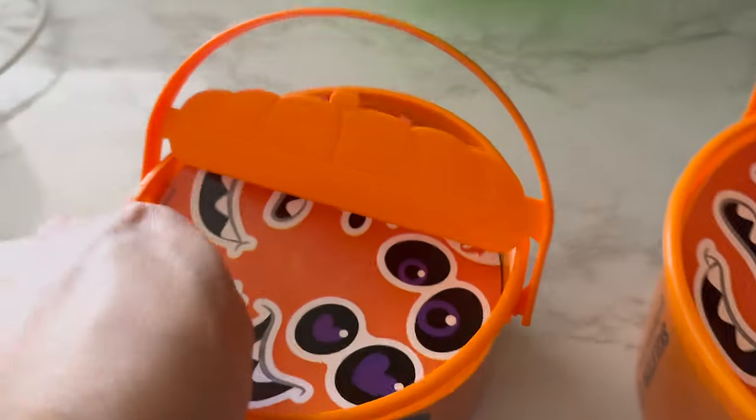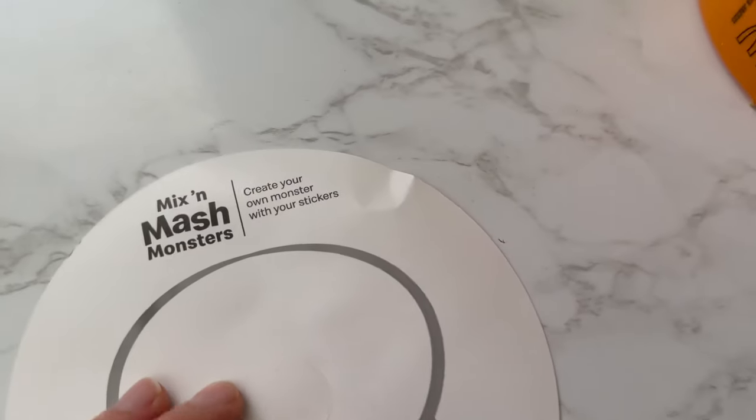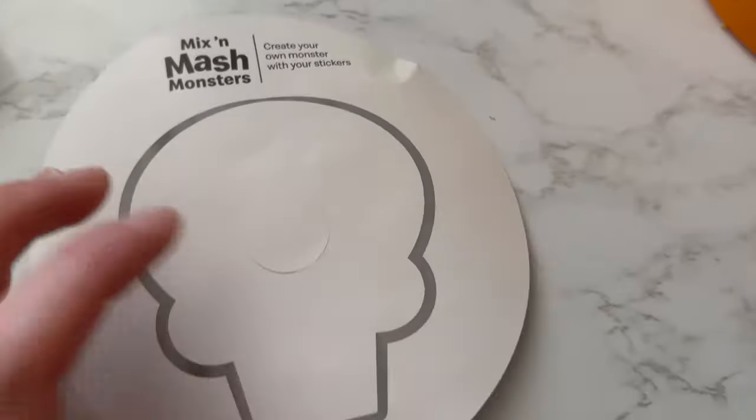There's more inside of this McDonald's pail. Inside of the pail, you have this sticker thing. Let's go ahead and pull that out and open it up and see what's in there. Mix and Mash Monsters.